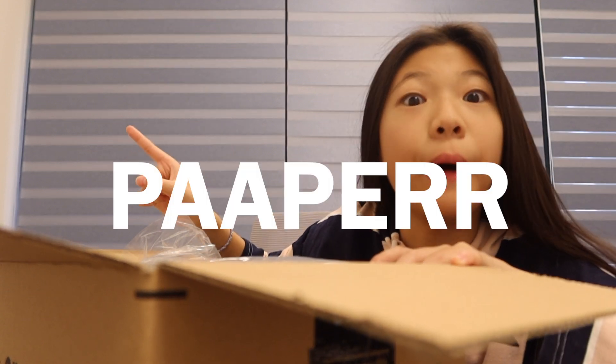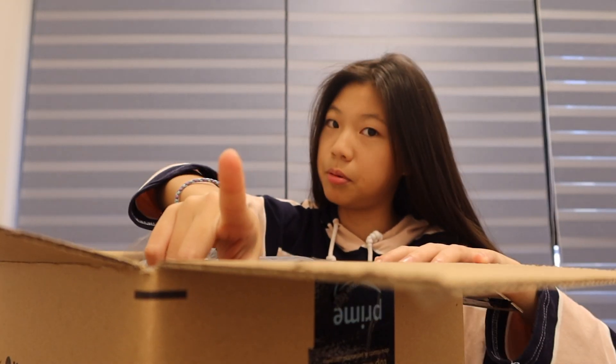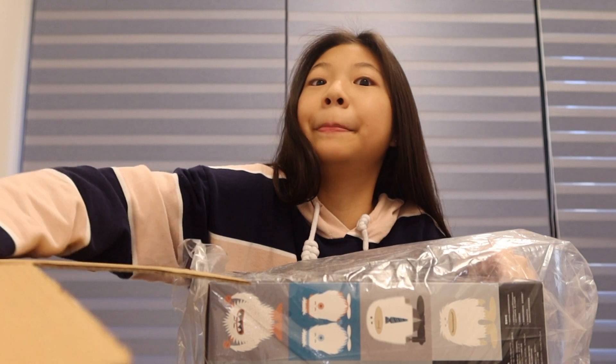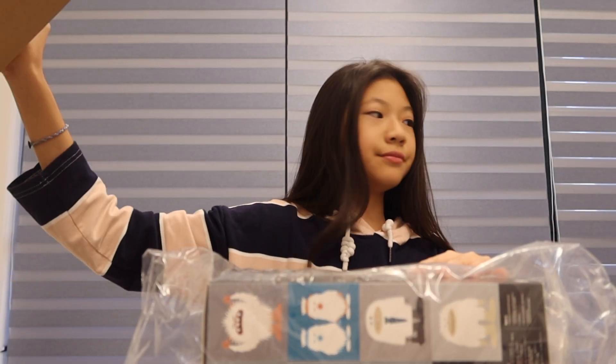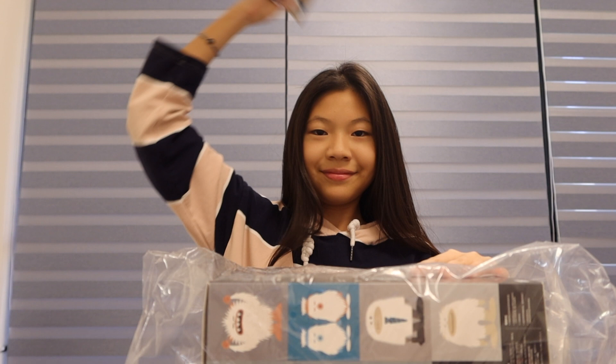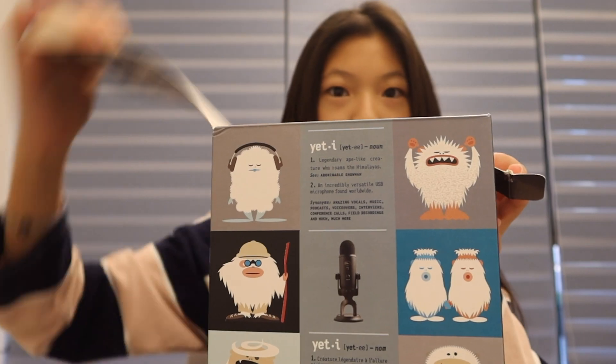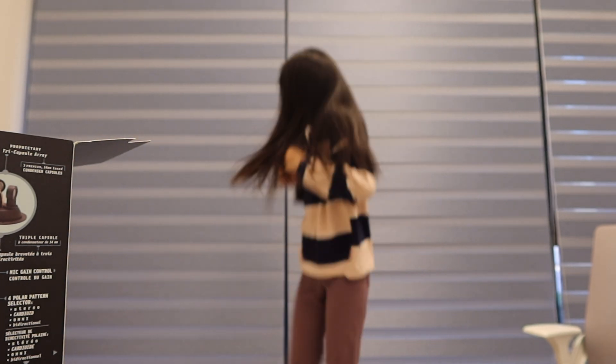That is what we call 'pop it' — pop it, pop it, say it with me: pop it! Good, not paper, pop it. Who knew I could be an amazing English teacher, or shall we say just a Davina teacher. I'm so sorry you had to witness that.